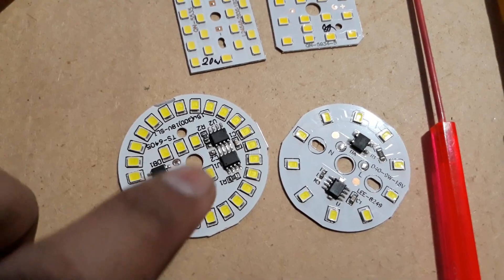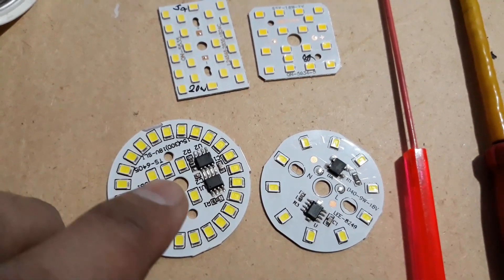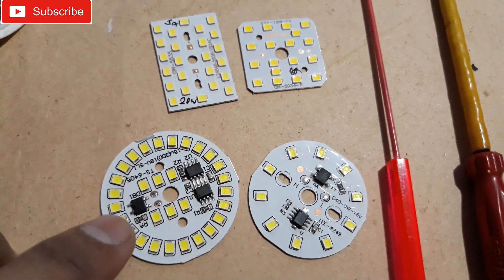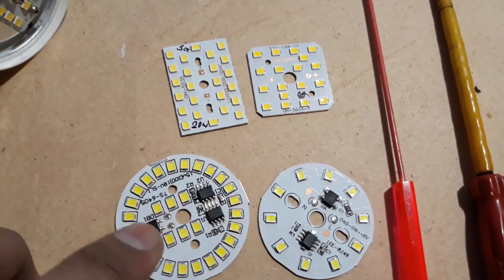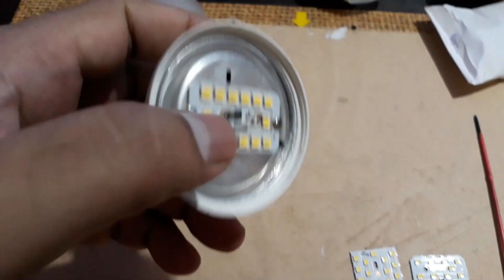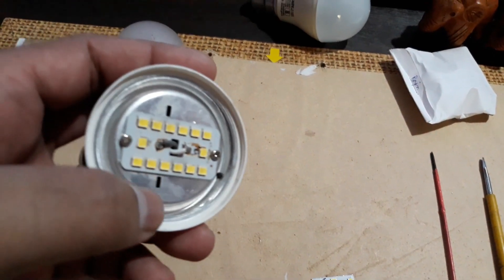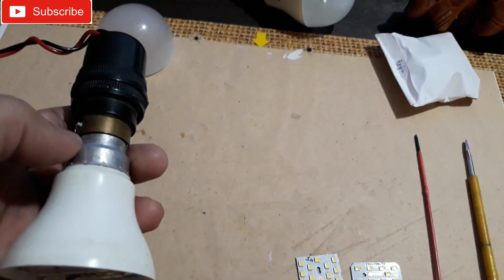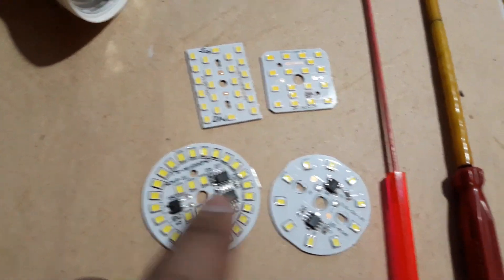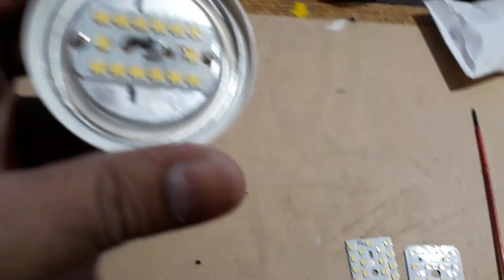When the driver is gone, you don't need to buy a new driver for the bulb. You can buy this chip — you can see the ICs, transistors, and SMD components on the board. These act as drivers. You can connect direct AC — 220 volt AC — to this board and it will do the work. Just remove the front panel and aluminum heat sink, access the old driver, remove it, connect two wires from the back, and connect here to these pins. You're done and the bulb will work again.